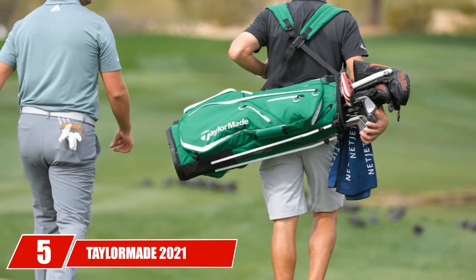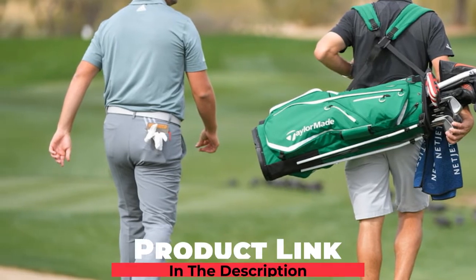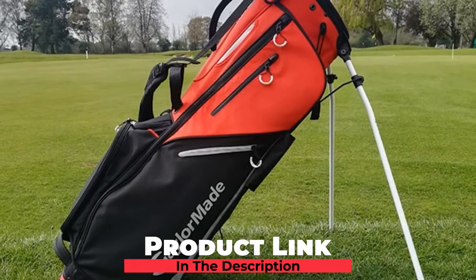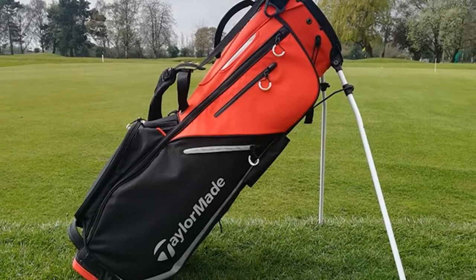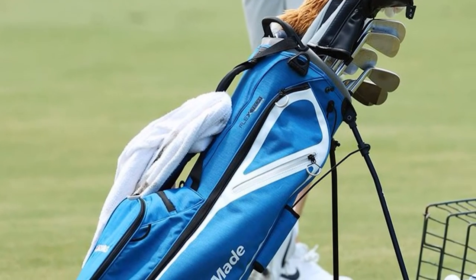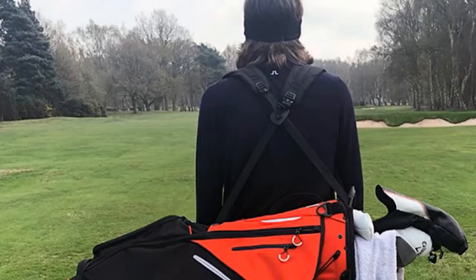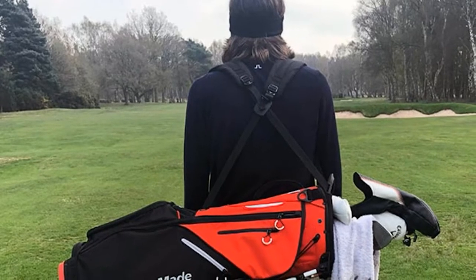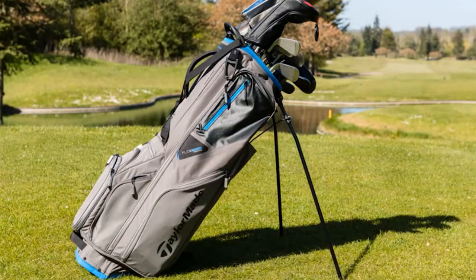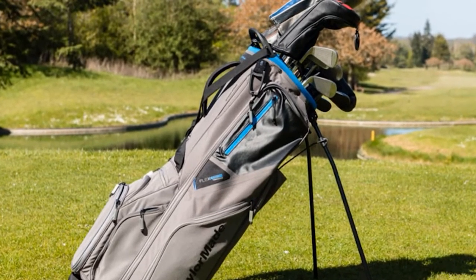The number 5 position is held by the TaylorMade 2021 FlexTech Crossover Stand Golf Bag. The feet of the aluminum legs are hinged, which means they balance the bag out even on unlevel ground. There is also a long list of convenient features like a towel ring, top-mounted handle, oversized apparel pockets, and a double carrying strap. You get 10 zippered pockets. Even with all the bells and whistles, this bag weighs just 5.6 pounds — great for anyone looking to minimize the toll on their body when using a carry bag. The Tunnel Strap System lets you conveniently attach it to the back of your cart or to your push cart.